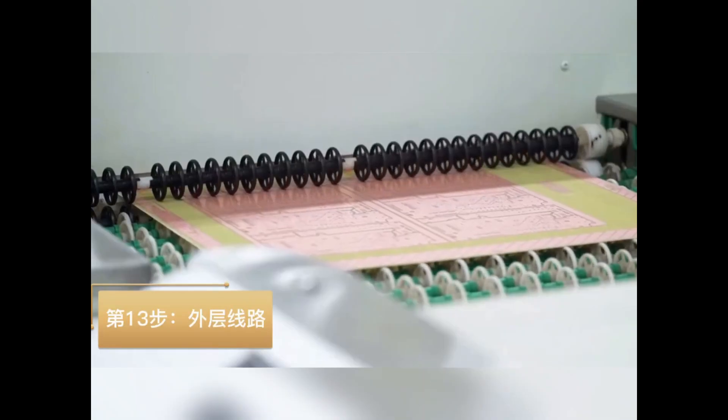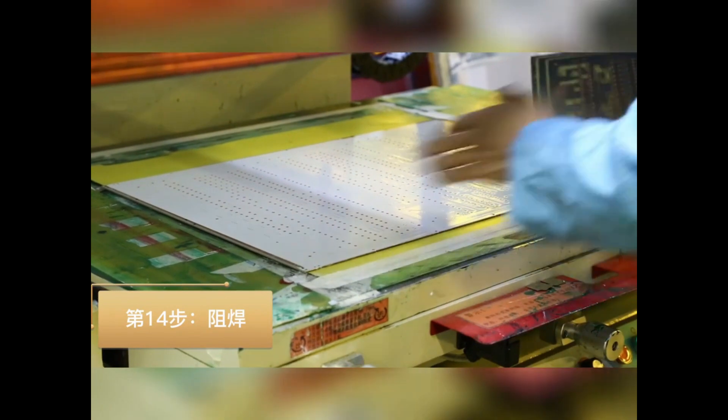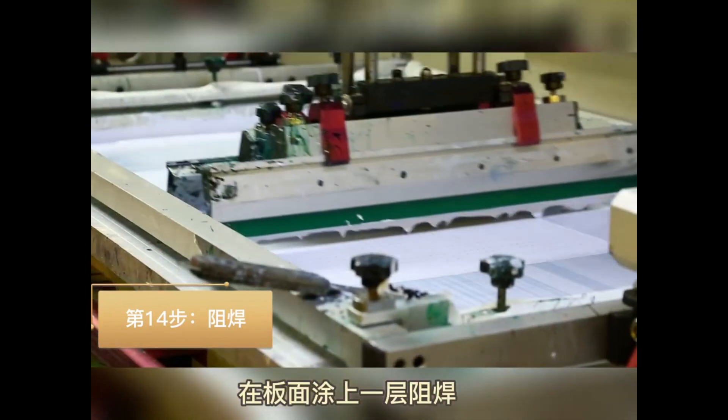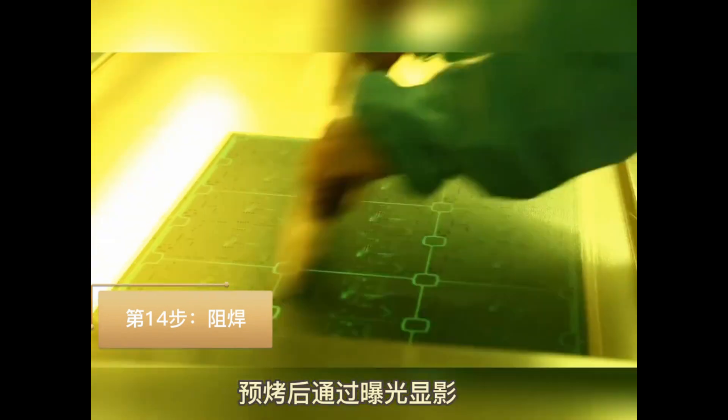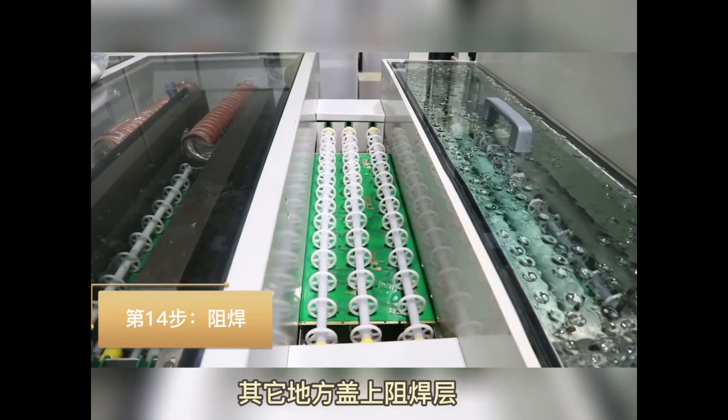Step 13: Outer layer creation — this process is similar to the inner layer creation. Step 14: Apply a solder mask. Use a silk screen printing method to apply a solder mask on the copper to avoid short circuits and protect the copper.